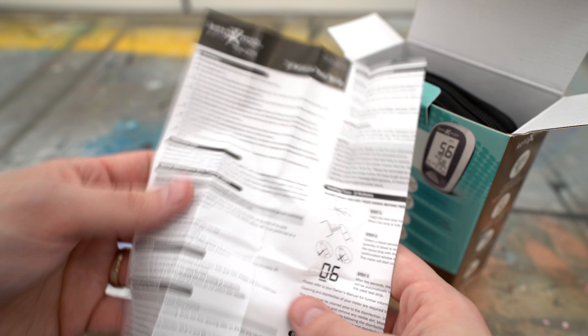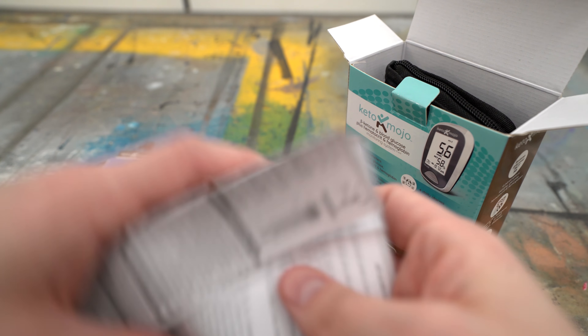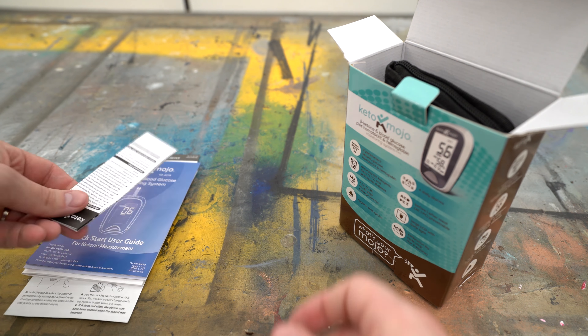The next thing I found in there was the testing strip instruction sheet, so it gives you some ideas of how to use the strip and how to collect the actual drop of blood so that you can get the most accurate reading possible.